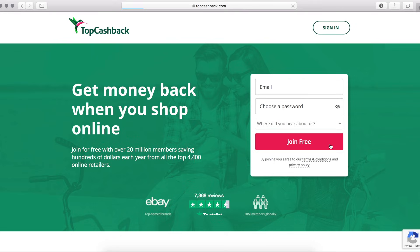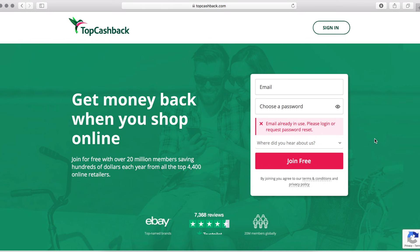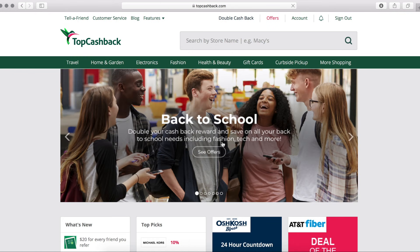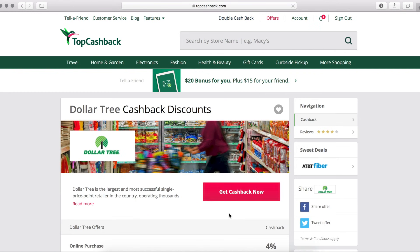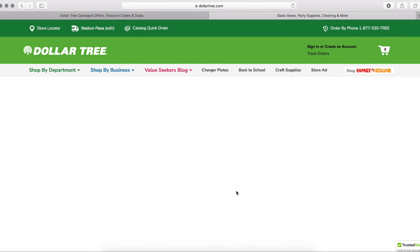This video is sponsored by TopCashback. If you haven't heard of TopCashback.com, it is just a really easy way to earn money by shopping online. The signup is super easy — you just enter your email and a password. I'm just gonna be typing in Dollar Tree; it's one of my favorite places to shop and you can earn 4% cashback when you shop through TopCashback's website.